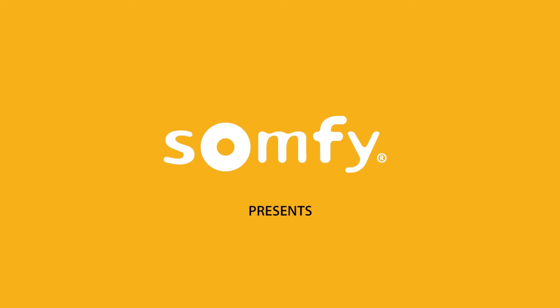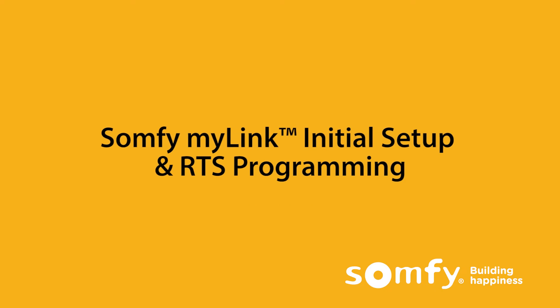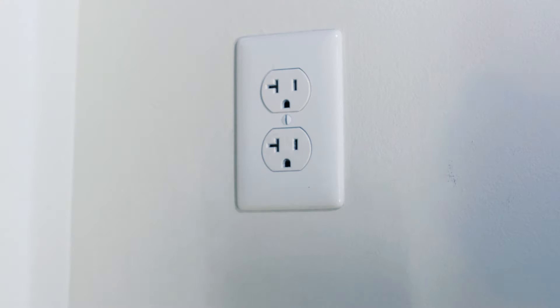This video will provide step-by-step instructions for the initial Somfy MyLink setup. To get started, you will need to download the free app from the App Store or Google Play.